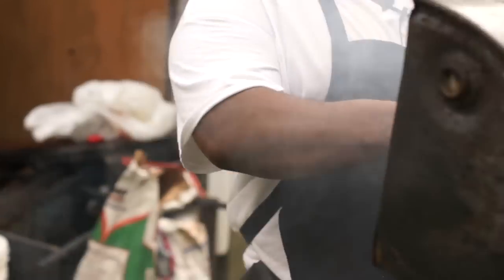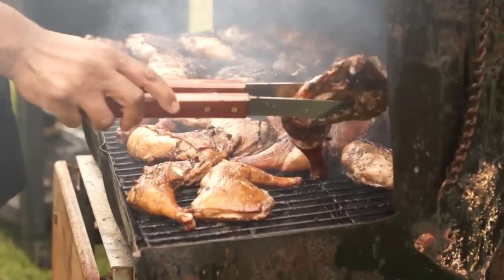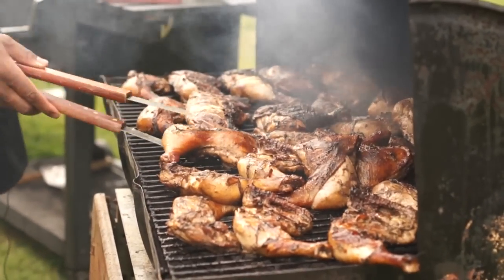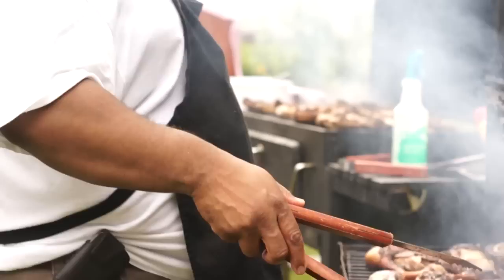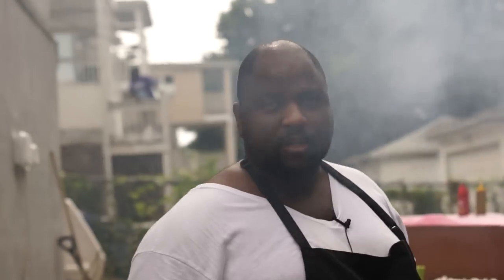As you can see right here, this is a real Jamaican grill — we call it the chicken pan in Jamaica. You do your chicken on this and you get a true, succulent jerk flavor. Not only the seasoning itself, but the smoke is a big part of it.